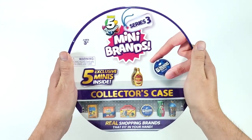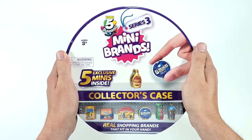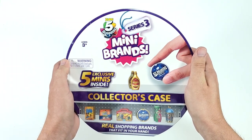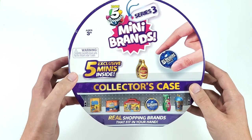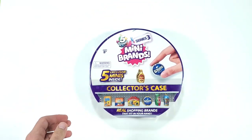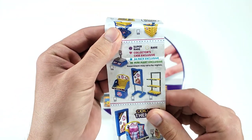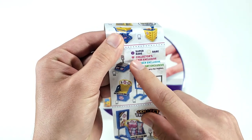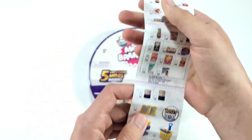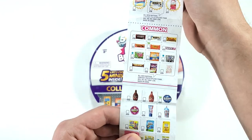Hi everyone! In this video we will be opening the Mini Brands Series 3 Collector's Case. I found this at Target and I was really excited — I didn't see the Mini Brands Series 3 balls but I did find the collector's case. It says there are five exclusive minis inside, and as you know from the collector's guide, the ones with a diamond symbol are collector's case exclusives, so there should be five.